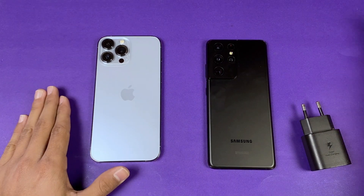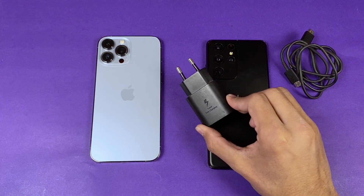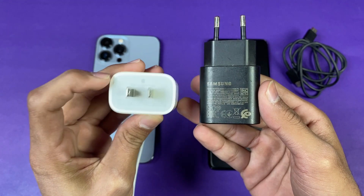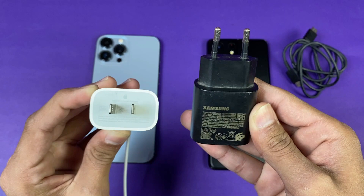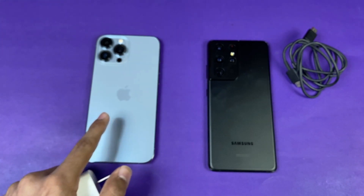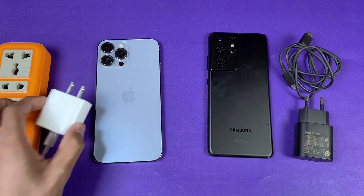Let me quickly show you the chargers and cables. Here is the Samsung charger with a USB Type-C to USB Type-C cable — this is a 25W super fast charger. For the iPhone, here is the official 20W adapter. The S21 Ultra supports a maximum of 25W while the iPhone 13 Pro Max supports a maximum of 20W. Without wasting any more time, let's start the test.